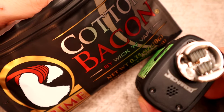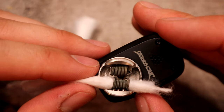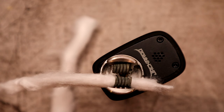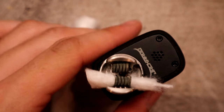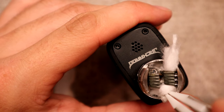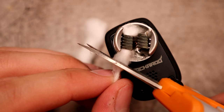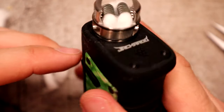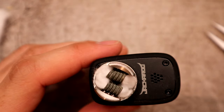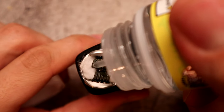We're going to be using some Cotton Bacon Prime today. I'm not a big fan of wasting cotton, so I like to pull it right through to what I want to leave and then cut the other side. These awesome wick slots — you literally just tuck the cotton right down in. I cut it right about there, tuck it in, give the other side a little trim, and tuck that side in as well. Coiled up, wicked up — dripping some apple peach sour to get the coils and cotton nice and saturated.